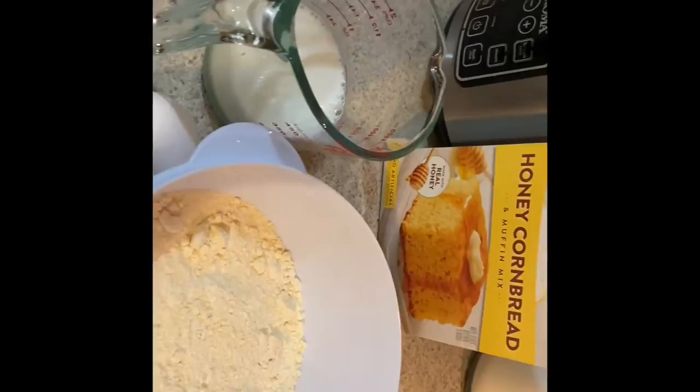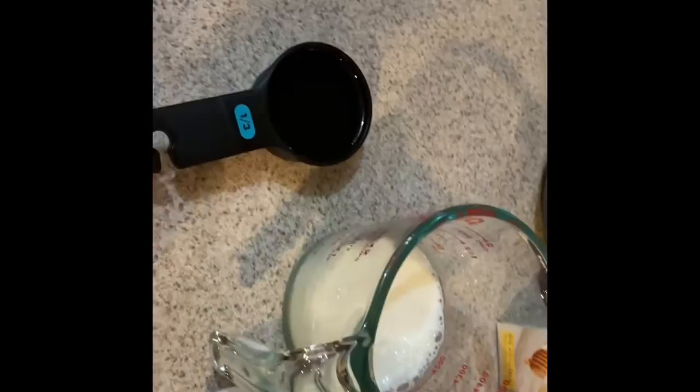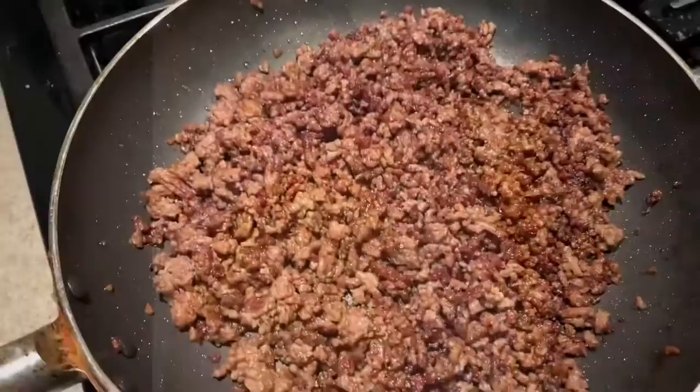To pair with our chili we're going to be making the Krusteaz honey cornbread muffin mix. You're going to need your mix, one egg, two-thirds cup of milk, and one-third cup of oil. Trust me when I tell you this tastes delicious together.